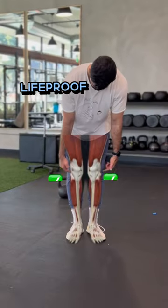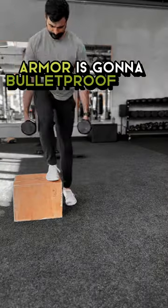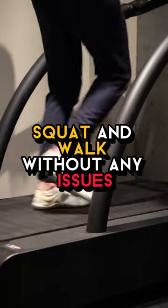Here are three exercises that will life-proof your knees. Not bullet-proof, because let's face it, nothing short of wrapping your knees in bullet-proof armor is going to bullet-proof them. So instead, we're going to use exercise to life-proof them, meaning they can go up and down stairs, squat, and walk without any issues.